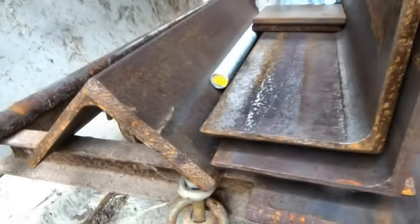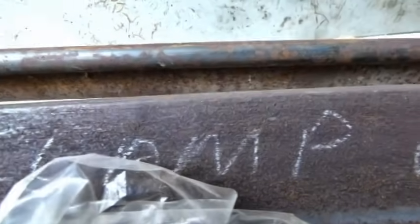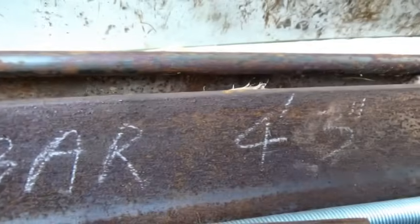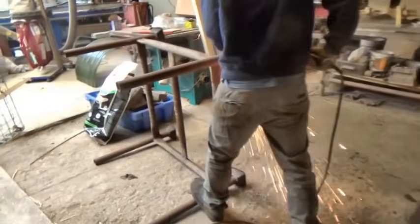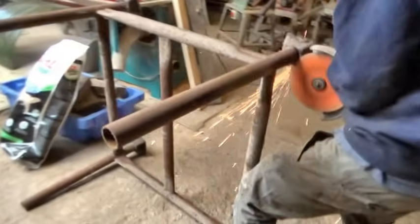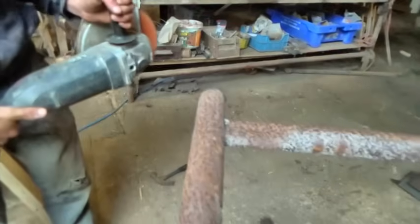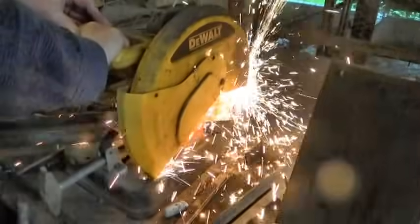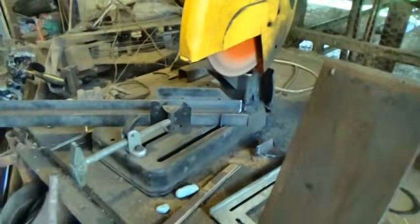Chris said he had started making one years ago and would I like the parts. So these lumpy bits of steel were cut to length by Chris. They are seriously heavy duty, which apparently is a good thing if you don't want your folding machine to warp or twist when you're folding something. But it also means they'll need a heavy duty stand.